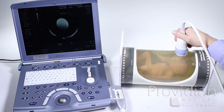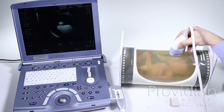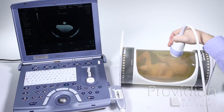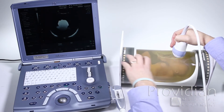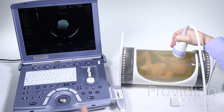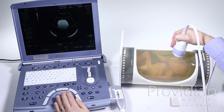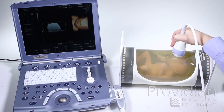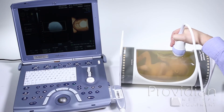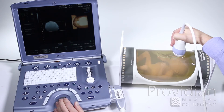The difference between 2D and 4D is that 4D is like taking an entire loaf of bread. So instead of just taking a slice of the baby, it will sweep back and forth and show me the surface of that loaf of bread. When we go into 4D, on the left it's showing me the slice that it's looking at, and on the right it's showing me the full surface rendering of that baby.